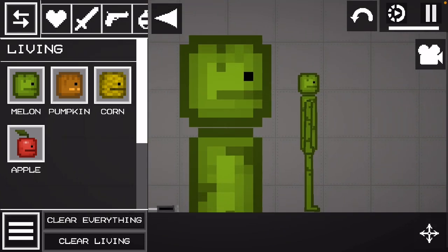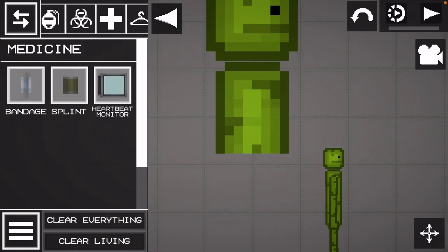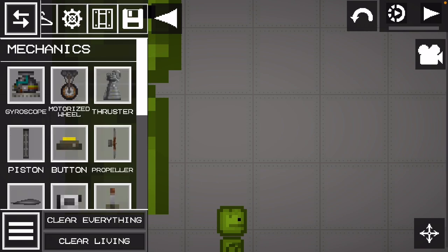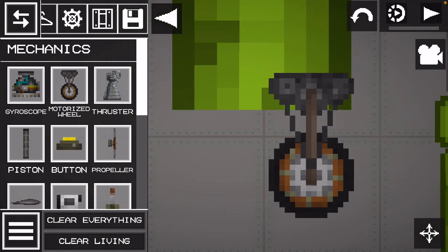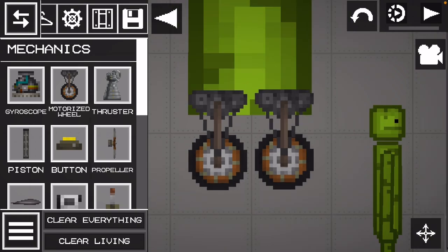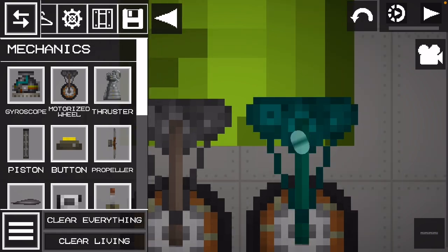Then you're going to stop resizing — this is where the tricky part comes in. You're going to get two motorized wheels and put them there. Then you're going to get this rope and tie it onto him.